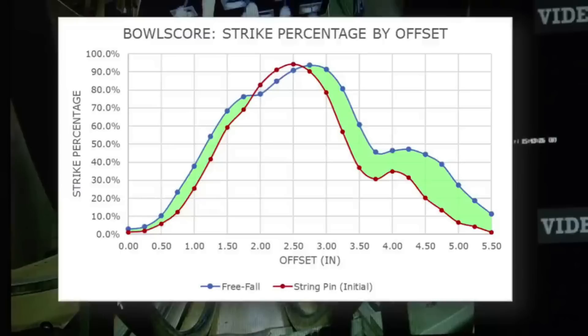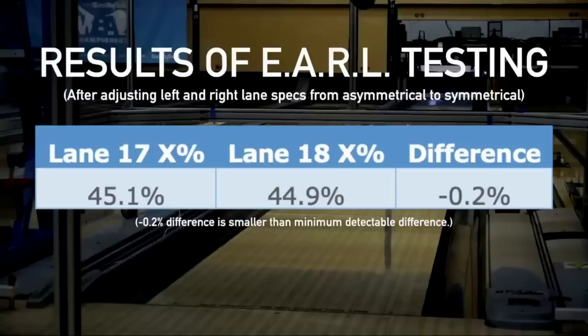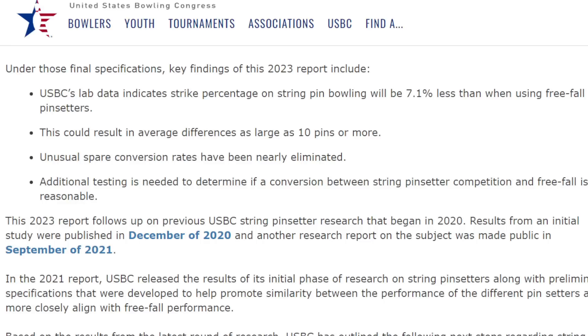One of the main things the USBC have announced is they've changed the specifications for the string pin setters — they've reduced the string length to a minimum of 54 inches. They appear to have done a lot of testing and found that this reduction to 54 inches has had a pretty huge impact on scoring pace. Their data indicates that the strike percentage on string pin bowling will be around 7% less than with free-fall machines, potentially resulting in an average difference as large as 10 pins or more.